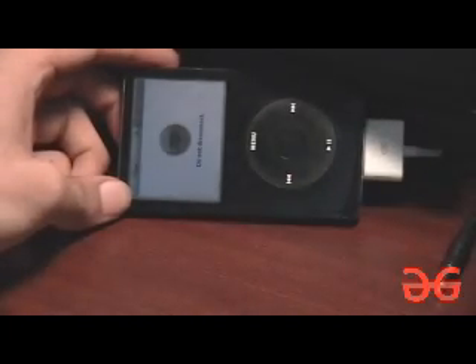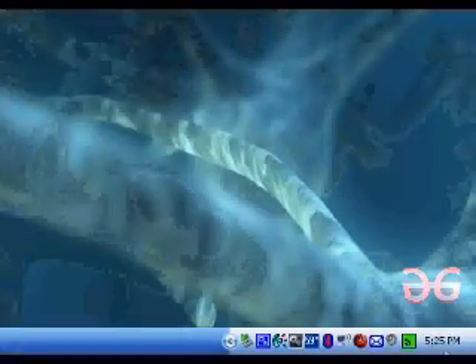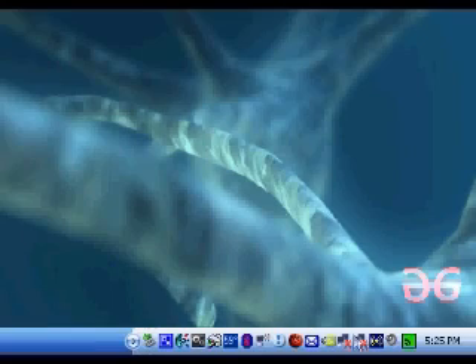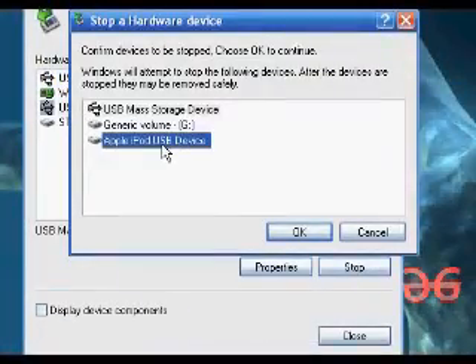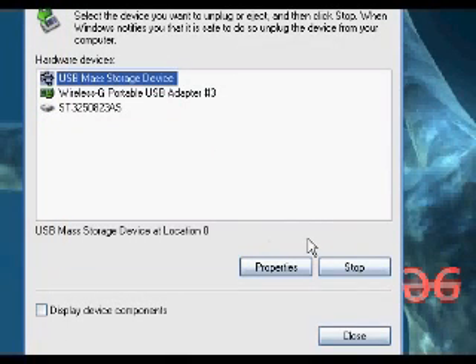There we go. Now we have the Do Not Disconnect screen. I'm just going to eject it real quick using Safely Remove. And now we have ourselves our brand new split-screen iPod.